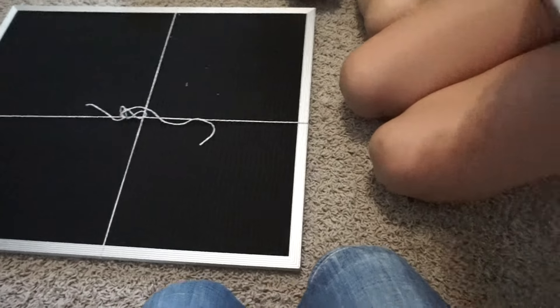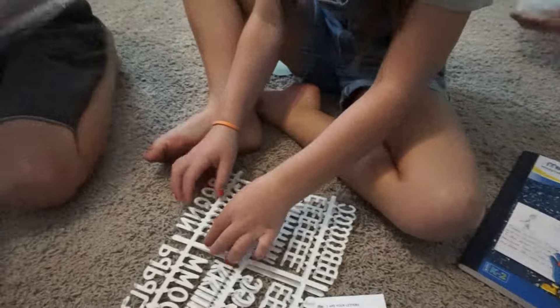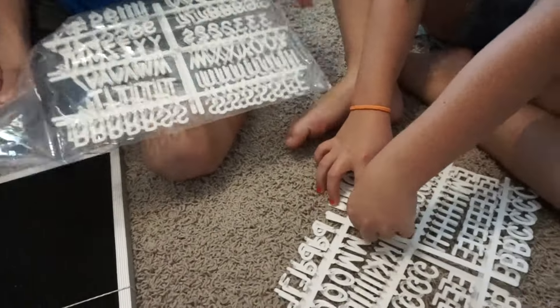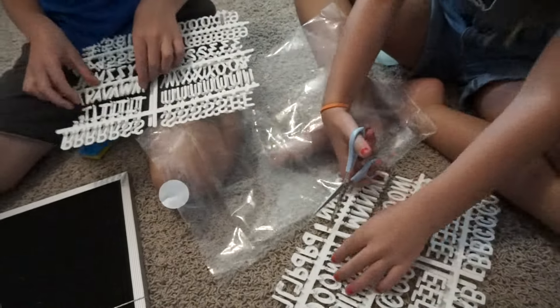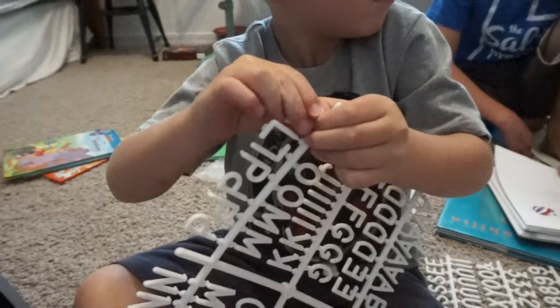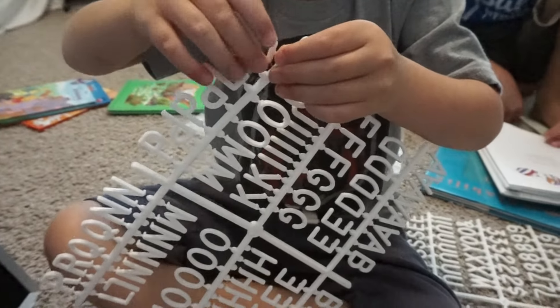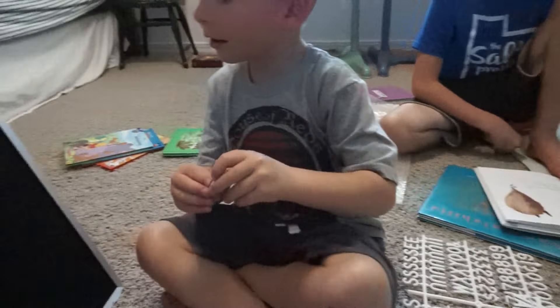For language arts. Oh look, even the thank you card is written on the board. So it says to use a small pair of scissors to clip each character. The ones that came with it are the one inch — you can choose any size. We chose the one inch and then we also got the half inch. So easy, even a five year old can do it.